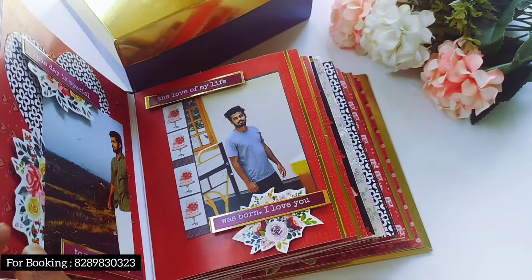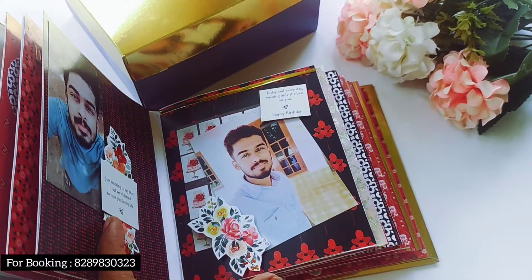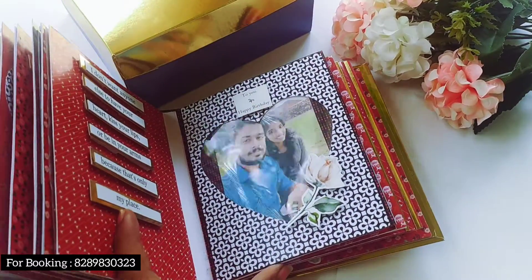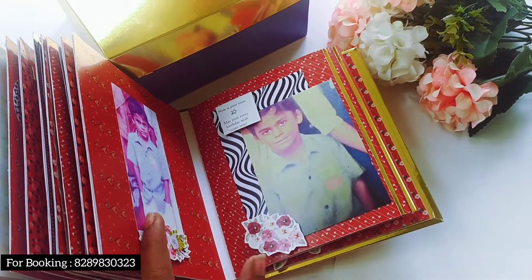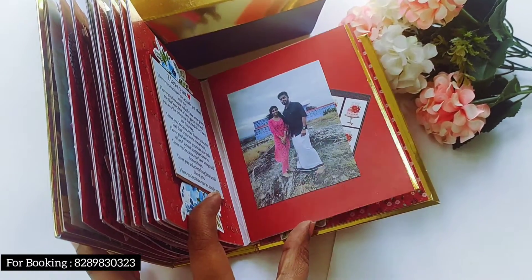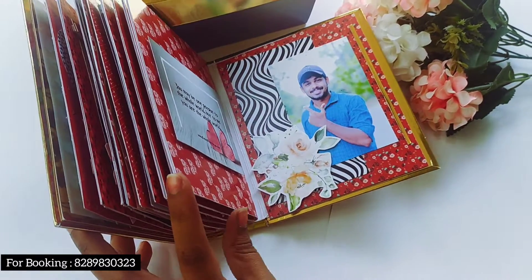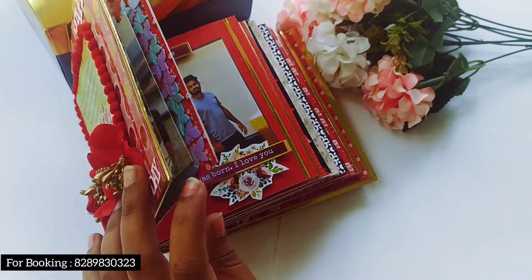We are going to show you the golden line. We have finished a lot of the lines. We are going to show you the v-there. We are going to save the color, so we will show you the reddish color and the items. I'm going to show you the color of the colors.